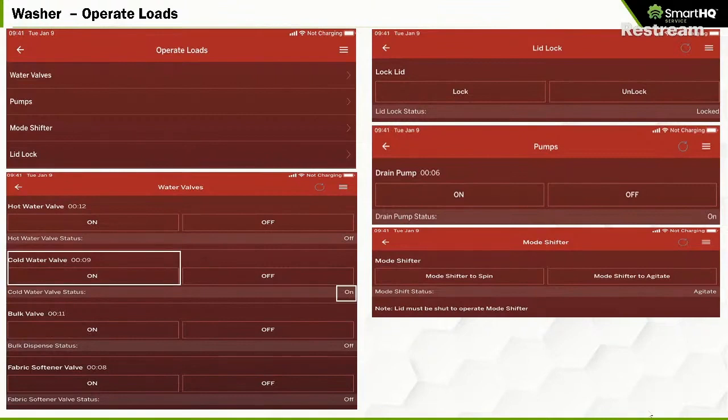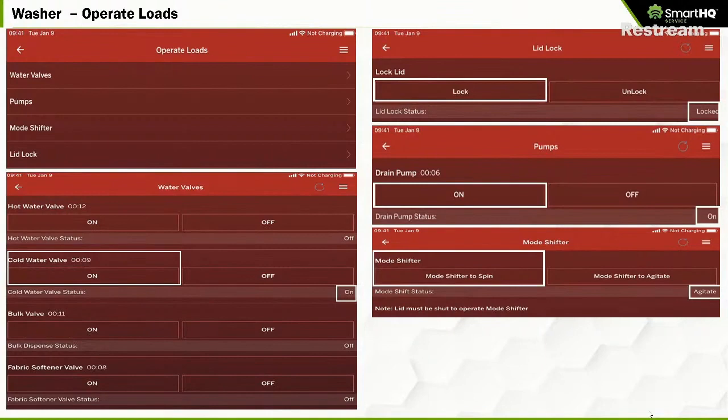You can turn on the cold water valve and the hot water valve, and it will show you how long the valve has been open and its status. You can turn on the bulk dispense — that's the detergent dispenser — and test that. There's also the fabric softener valve. You can test the lid lock, turn on and off the drain pump, and control the mode shifter that switches from spin to agitate — you can switch it from agitate to spin and vice versa, just to make sure it's working.